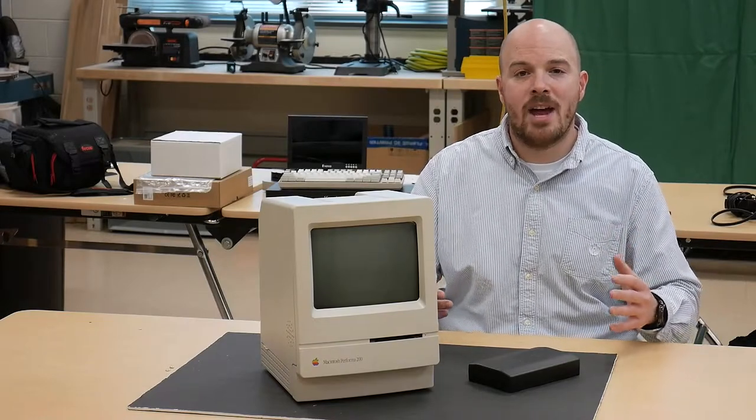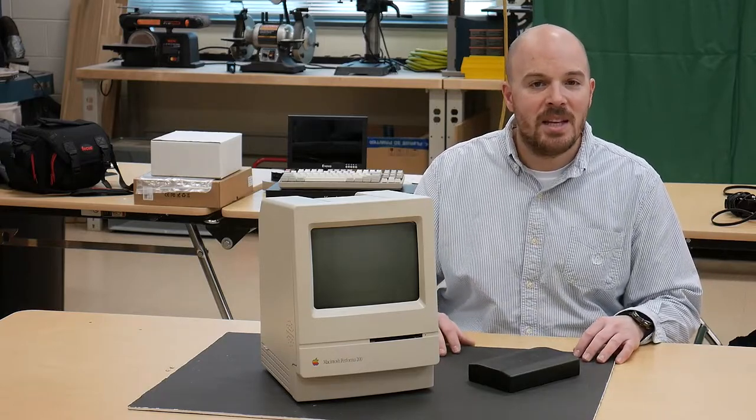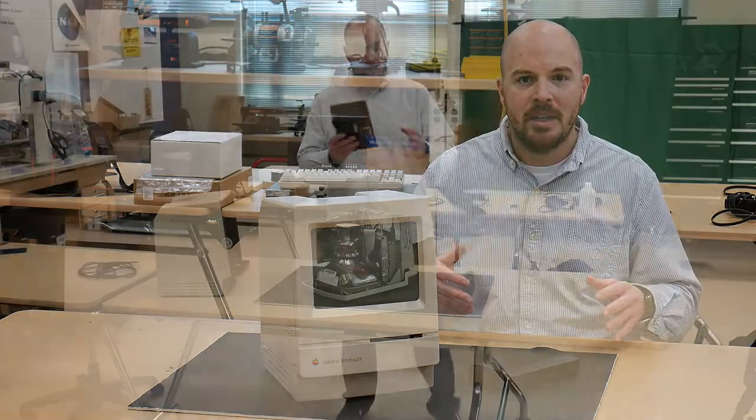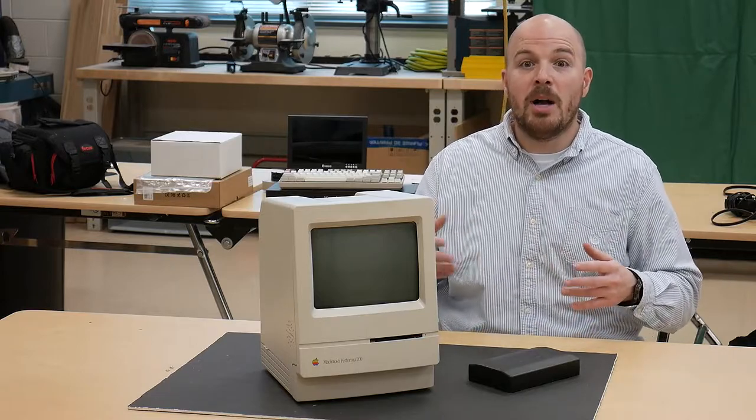Welcome back to the channel. This is episode one of our Macintosh Classic i7 series. In this video we're going to talk about some of the do's and don'ts when it comes to operating old technology. We're going to focus on this Mac Classic 2 — in this case a Macintosh Performa 200 — but I'll try to provide some generalities when it comes to working with old tech.